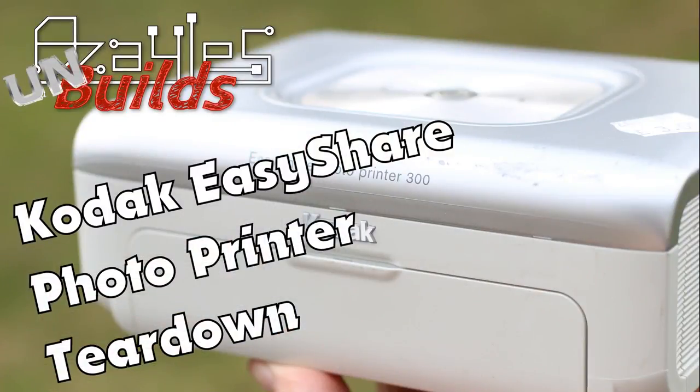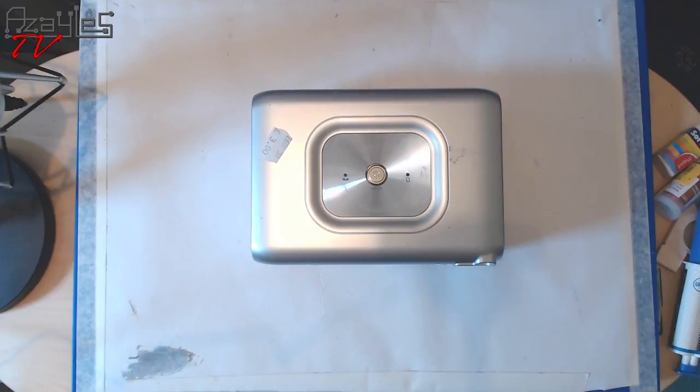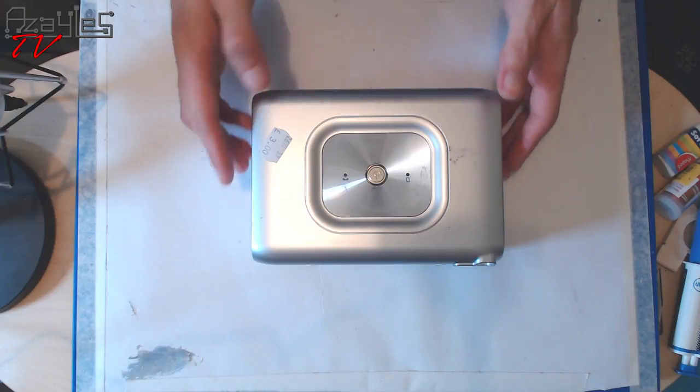Hello internet, welcome back. Today I'm taking a break from making — I'm going to unmake something. I have here a mini camera photo printer thing I got from the charity shop. I'm going to pull it apart, see what parts it's got inside so I can salvage them for other projects. This is L's TV — let's unmake something.